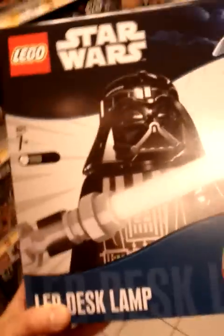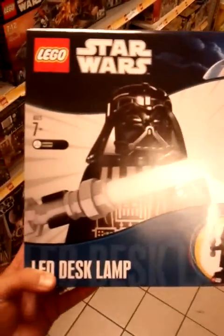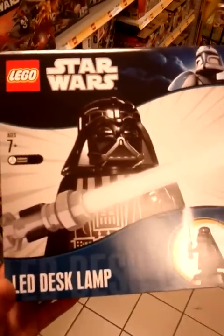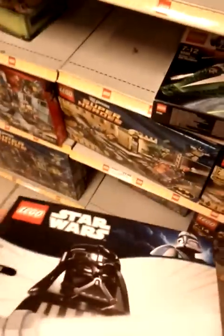Hey Star Wars fans, this is FlyGuy from FlyGuy.net, just giving you a little bit of a look at one of my stores here in Melbourne. This cool item has appeared — a LED desk lamp, which is pretty damn cool. I've never seen this before. It's not actually made by LEGO; it's made under license from LEGO. And what you get inside is this very cool looking Darth on a stand.